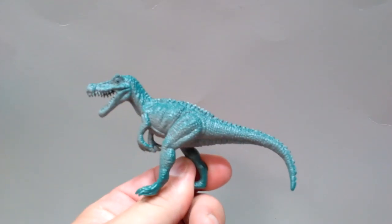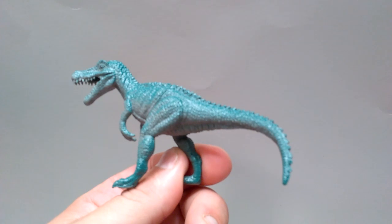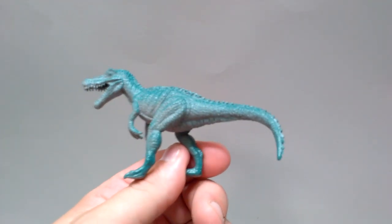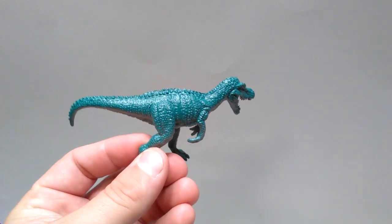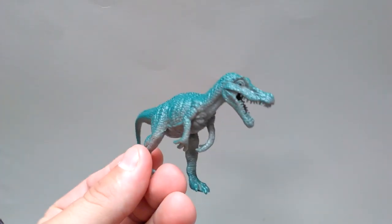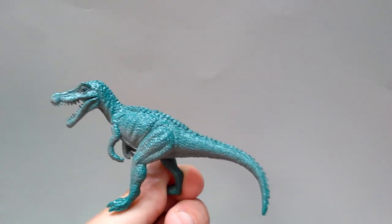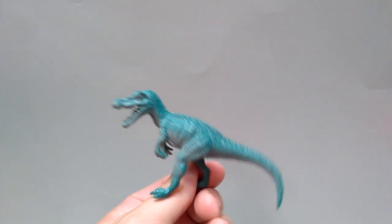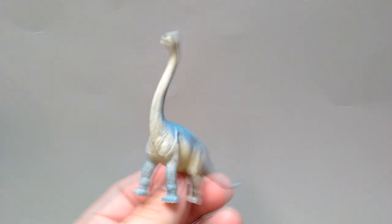We've also got the Baryonyx or Suchomimus — we never really confirmed what species they were intending. I assume probably a Suchomimus but I'm not sure. It doesn't look like they've done any re-sculpting on this one — it's pretty much spot on to what it was as the larger figure — they've just changed the coloration. However it still looks really quite nice, is a pretty highly detailed figure, and I actually like the paint scheme on this one. It's kind of fun and definitely a nice figure.